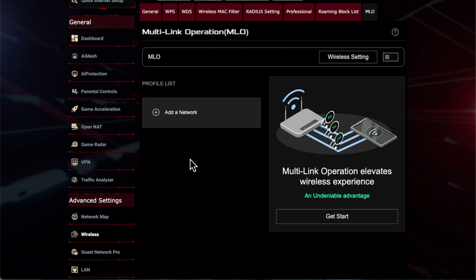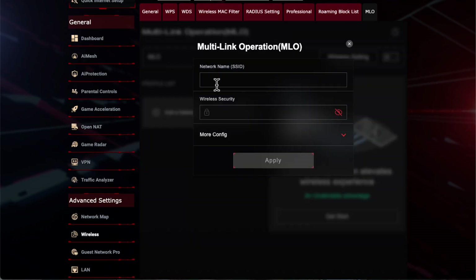What you do is log into your router as usual, go to Wireless, and then you'll see a tab called MLO. You click on that and it takes you to this menu where you can see you have a profile list and an option to add a network.